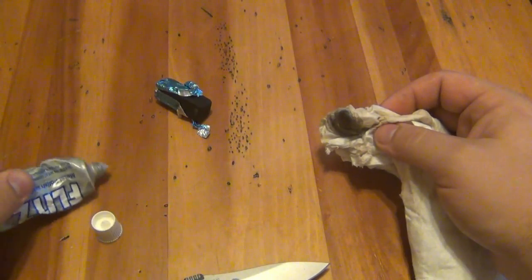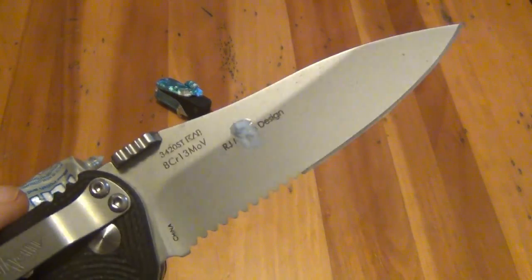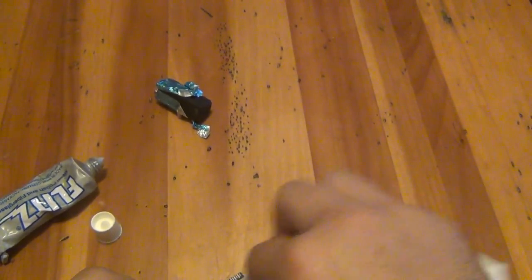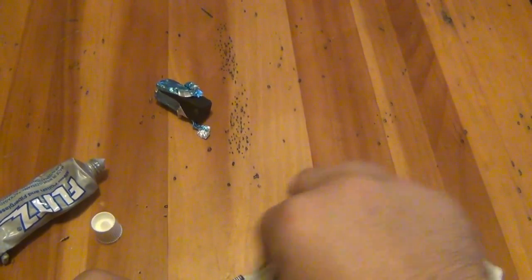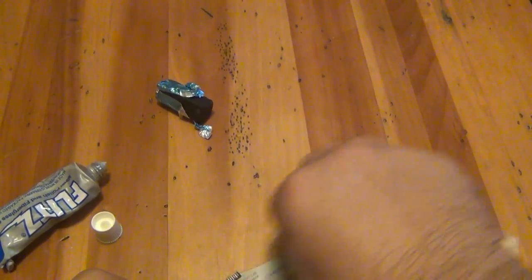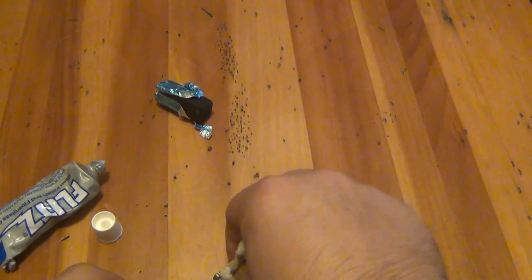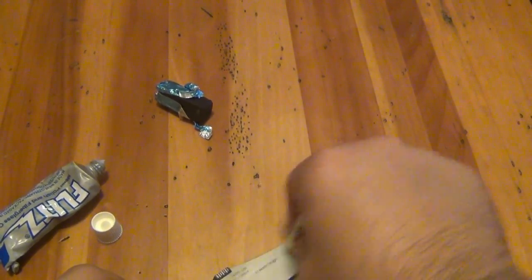Don't need much — a little dab will do you. See how little I have on there? It'll be enough for the purpose here. Good wipe down. Moral of the story: don't let it get to this point. You don't have to worry about cleaning it if you don't let it get dirty like this, because at this point it's not really cleaning — it's rust removal. Man, do I love Flitz. It's good stuff.